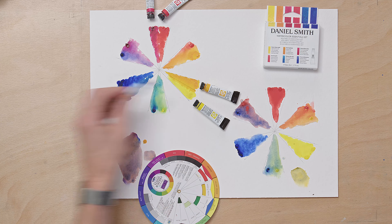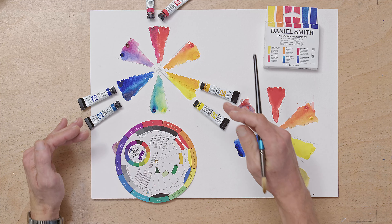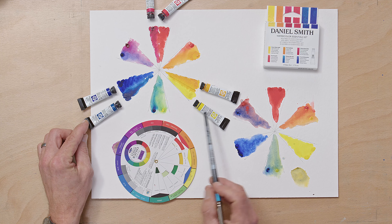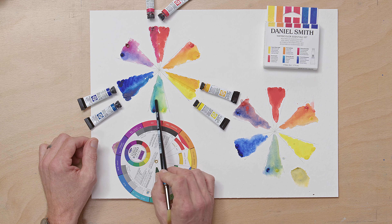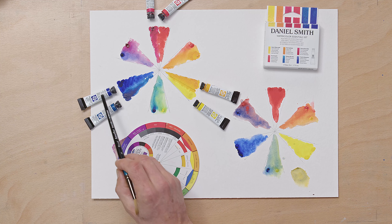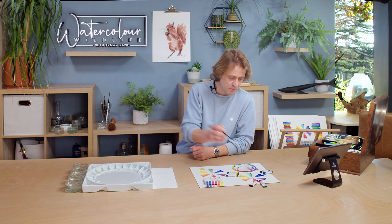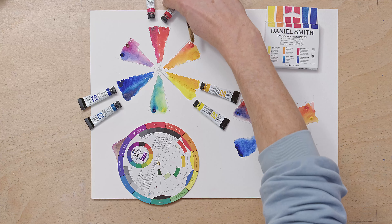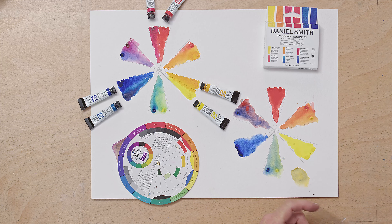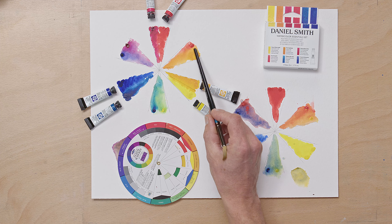When mixing secondary colours, you want to use colours that are close together on the colour wheel. So if I want to mix a green, by mixing Hansa Yellow and Phthalo Blue I'm going to get a lovely vibrant green. I've done an example here where I've mixed a cool yellow with a warm blue — Hansa Yellow and Ultramarine — and you see I get a much more muted green. That might be what you're after, but if you want a vibrant secondary colour, mixing colours close together on the wheel really improves vibrancy.